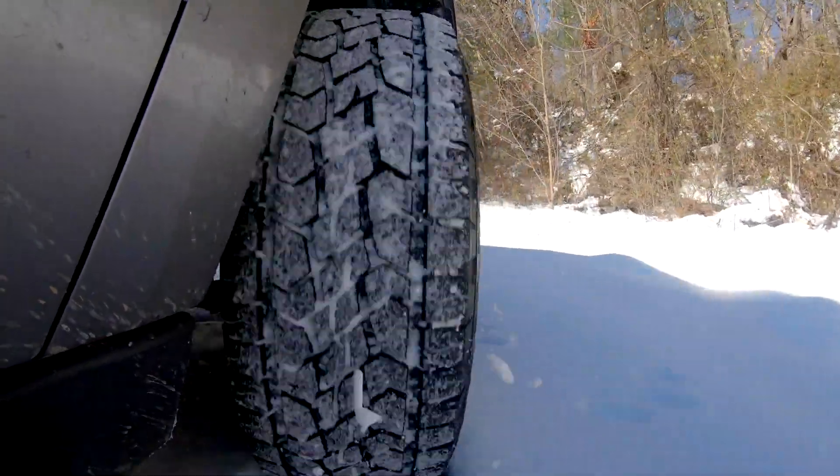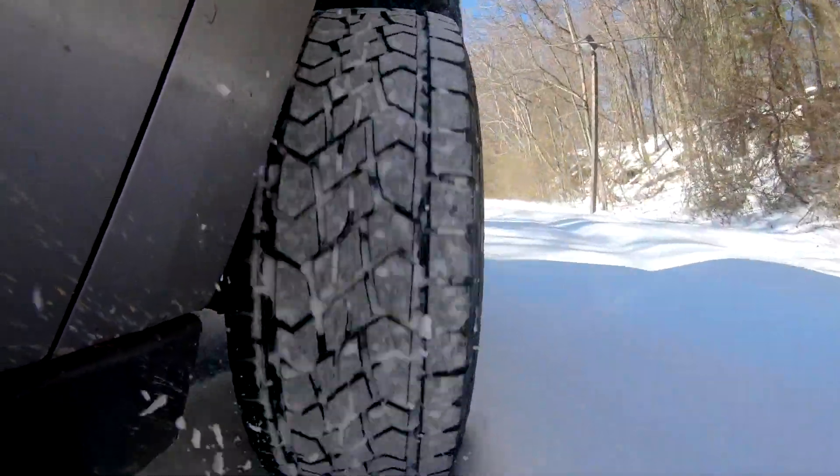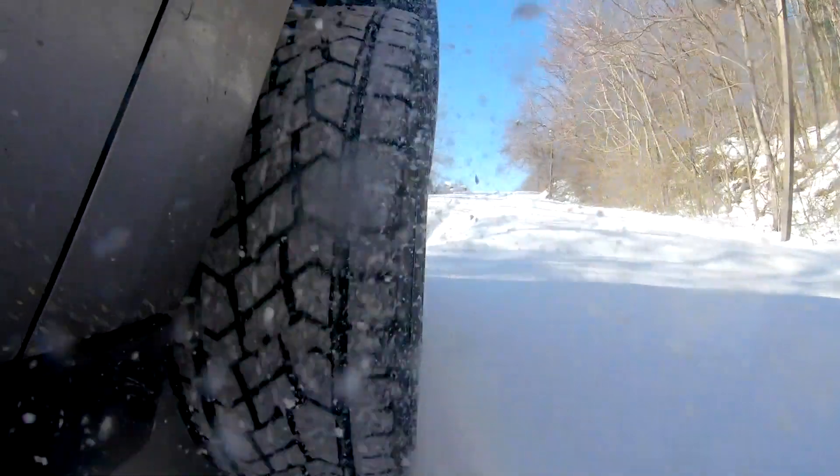We're not slipping at all — we're not spinning any tires or getting crazy. We've got plenty of traction and plenty of confidence. I'm really happy with the way they're performing. Even on an older SUV like this, it really does a good job.